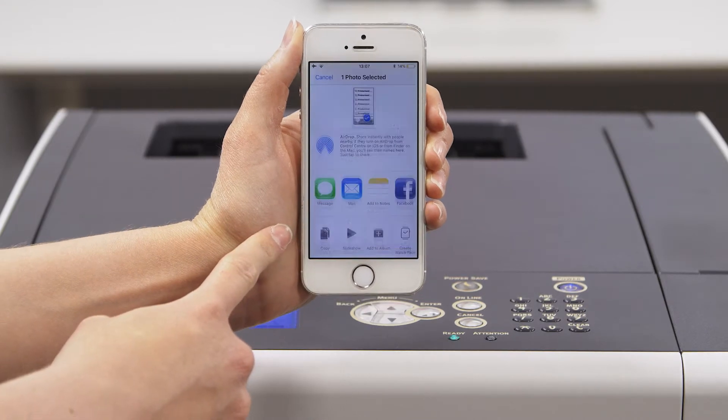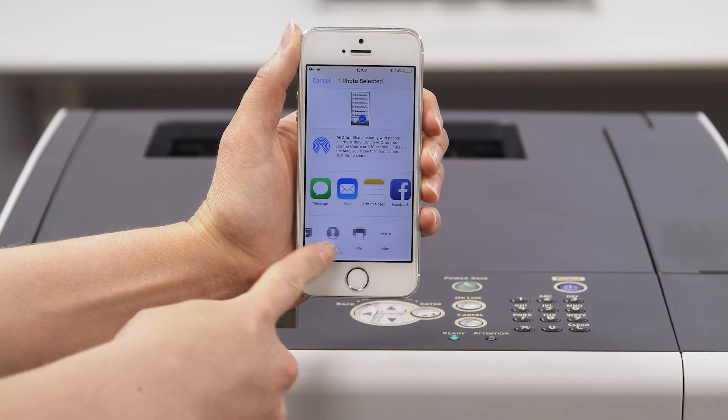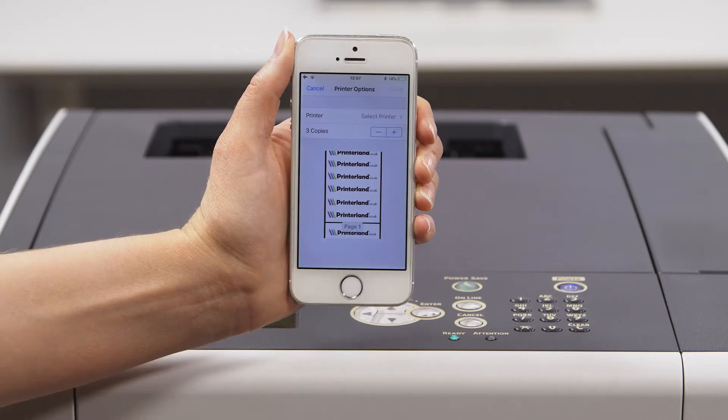Mobile printing can be achieved from Apple iPhones or iPads thanks to Apple AirPrint, and you can even print from the cloud in a few easy clicks with Google Cloud Print 2.0.